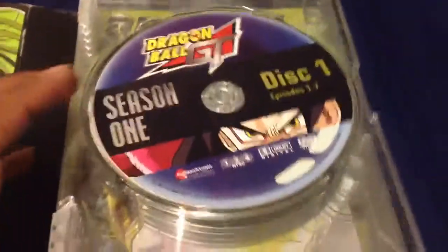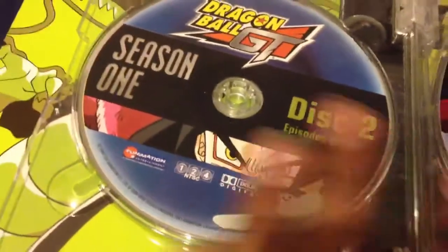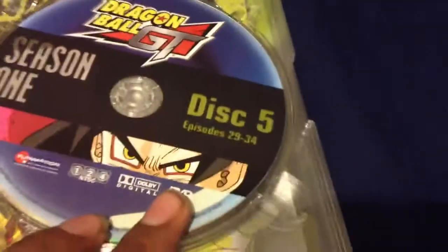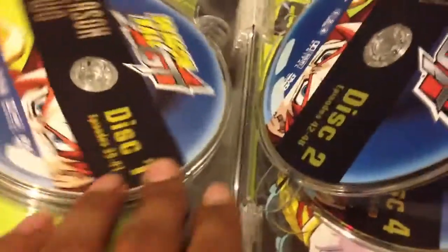Like I said, it is 10 discs. We got disc 1, which includes episodes 1 through 7. Disc 2, 8 through 14. Disc 3, 15 through 21. Disc 4, 24 through 28 — you guys pretty much get the point, but I'm just gonna keep going. Disc 5, 29 through 34.